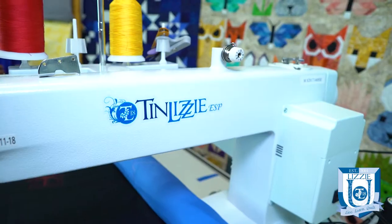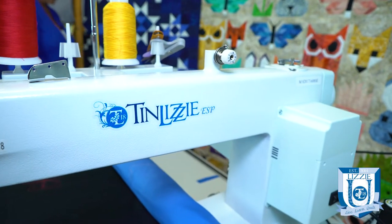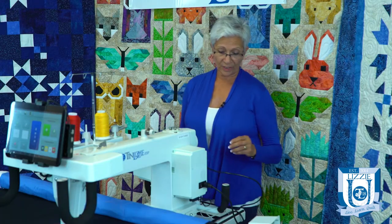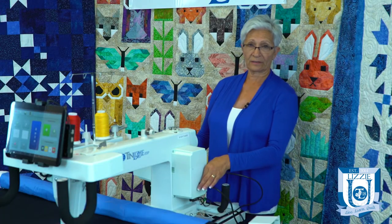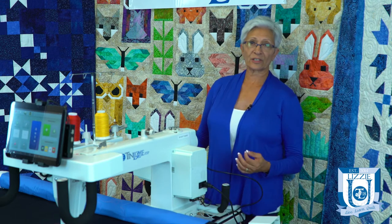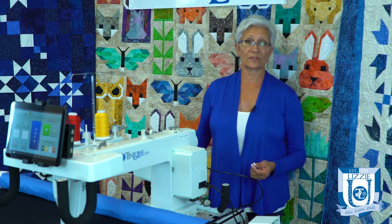So let's take a look first at the ESP. You need a flat head screwdriver — these are the two that come with your Tin Lizzy machine, or you can use one from around your home. First, turn off your machine and disconnect it from the power source as well.